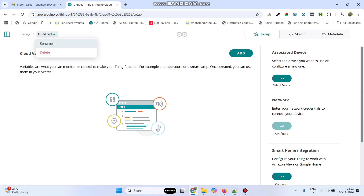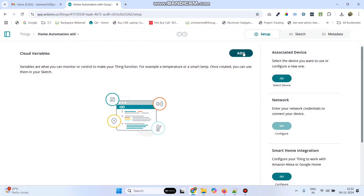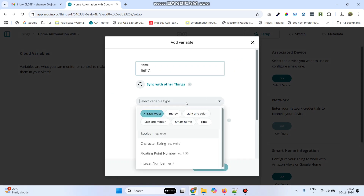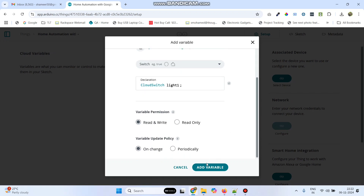We can rename this Thing to Home Automation with Google Assistant and ESP32, and click on the rename button. Now click on the add button and add four variables. Enter the first variable name as light1. Select the variable type as smart home. Scroll down and select switch. And now click the add variable button.